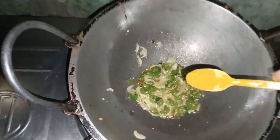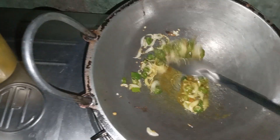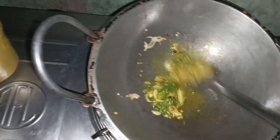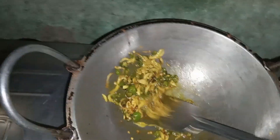This is the first half of the flour. This is the last half of the flour.